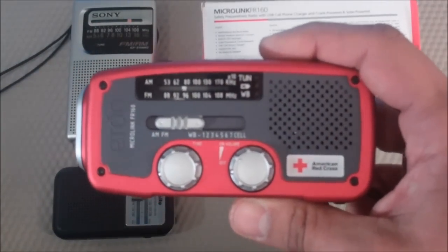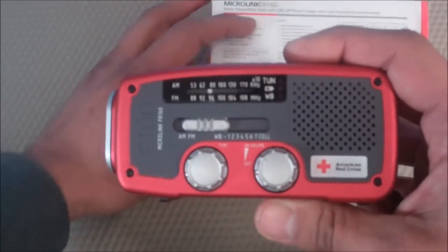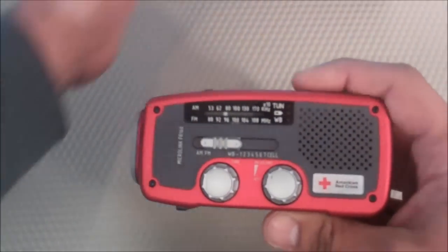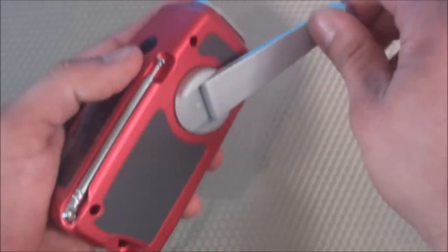That's going to do it for this product review of the Eaton Microlink FR160. Please feel free to leave any comments below. If you have any questions, feel free to ask those as well. I hope you enjoyed watching this video — talk to you guys later.